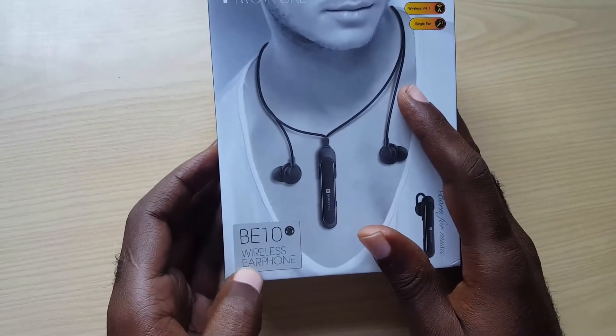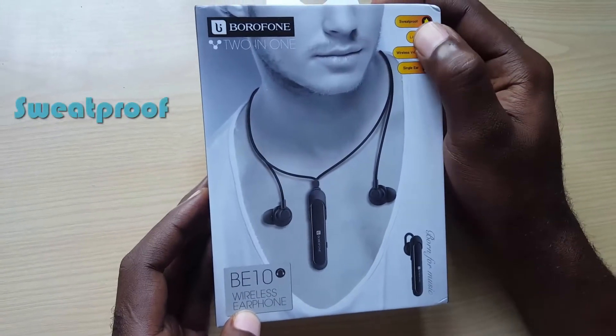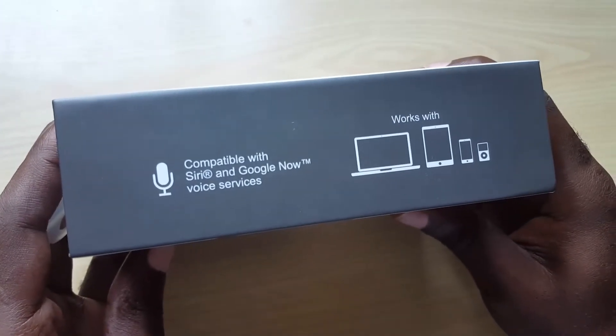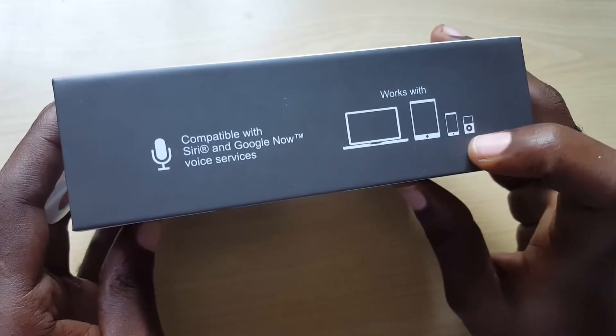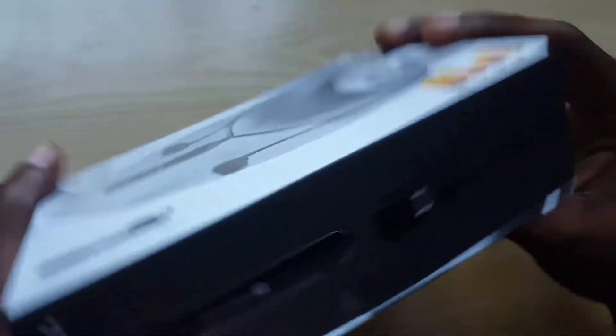This is the B10 wireless earphone, currently on Kickstarter. It is waterproof, as you can see on the side of the box. It's compatible with Siri and Google Now voice service, and it works with PCs, iPods, and iMacs and so on.